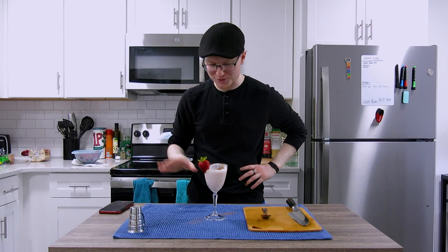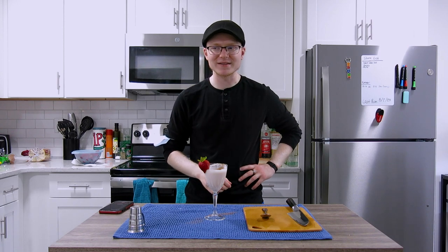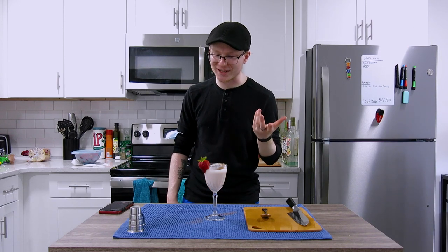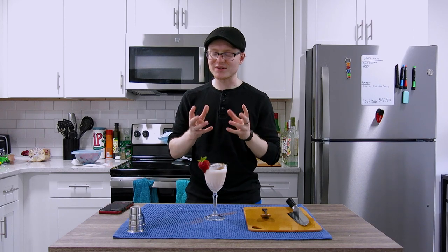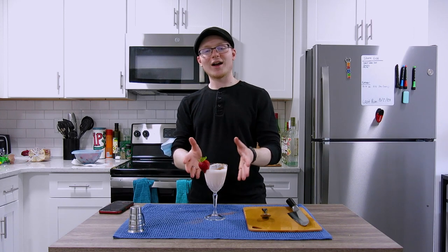It is an absolutely delicious cocktail and one that I think is actually worth having around nowadays, especially for the summer months. I think maybe an Añejo tequila or a Reposado would work a little better — the agave flavors would be a little pulled back and a little more oaky, charry, and vanilla-like. But honestly, I'm going to enjoy the absolute hell out of this this afternoon.